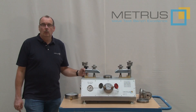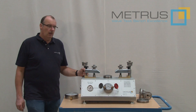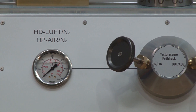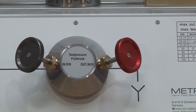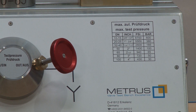Meanwhile, we have designed a new version which is again lighter and smaller. We call this test bench now SVM4 100 C. C stands for compact design. 4 means we have a maximum clamping force of 4 tons, and 100 means we have a maximum clamping range up to DN100 or 4 inch.